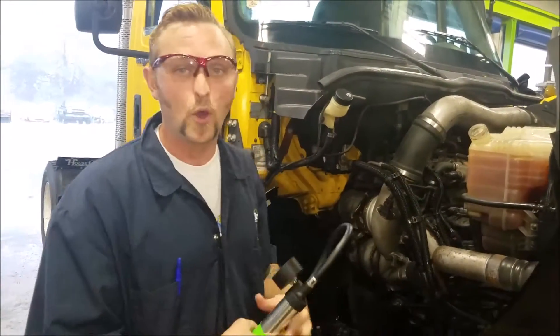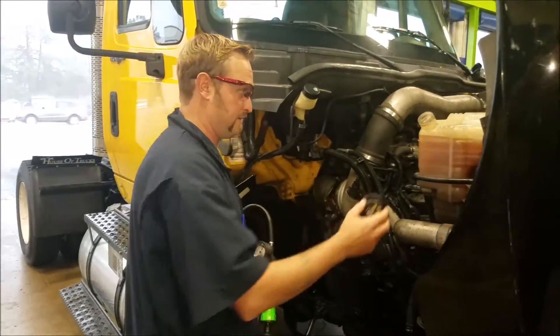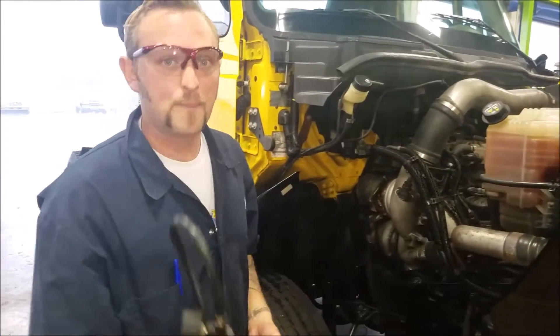And this is the key step to this whole process: put your cap back on the reservoir tank. That right there is how you perform a pressure test on a coolant system. It's been fun, guys — and remember, safety is no accident. Have a good day.